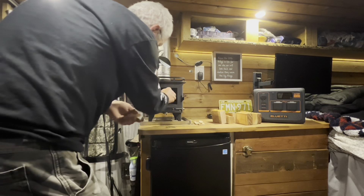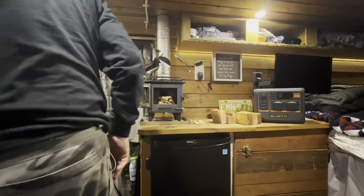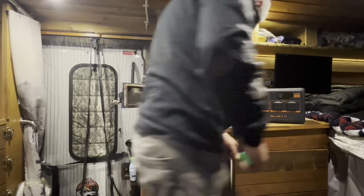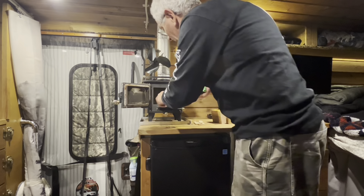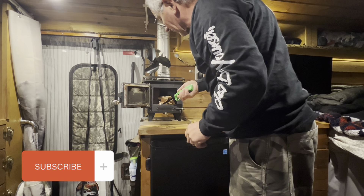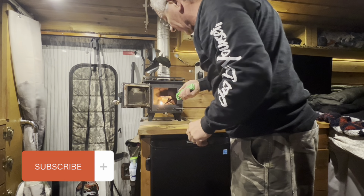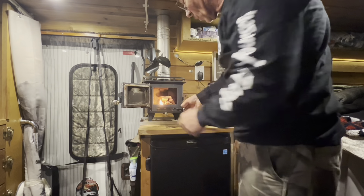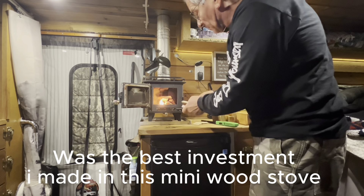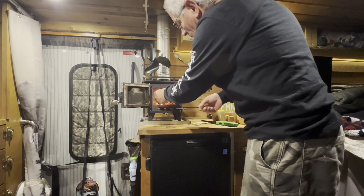Like I said, you guys, this little wood stove — it's called the Mini. It's built in Canada, from Montreal I believe, somewhere there. It's not cheap, but I believe I paid every single penny and it was well worth it, right? Because this little guy in the past four or five years kept me warm for a long period of time.